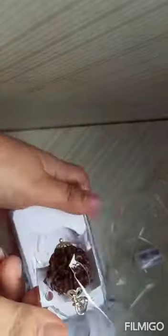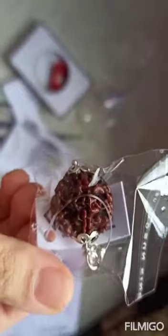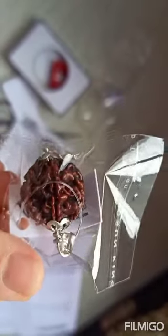See, this is a very beautiful rudraksh and it comes in a silver pendant. It is really very beautiful. I don't know if this camera is clear enough, but it is very beautiful and genuine. I will test it, so I will post another video.